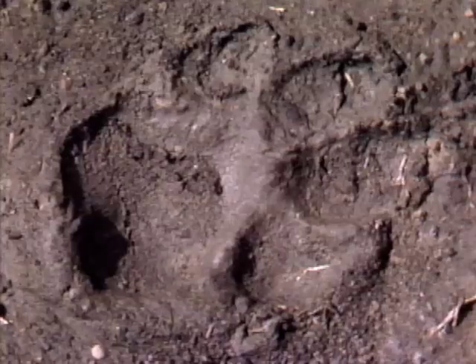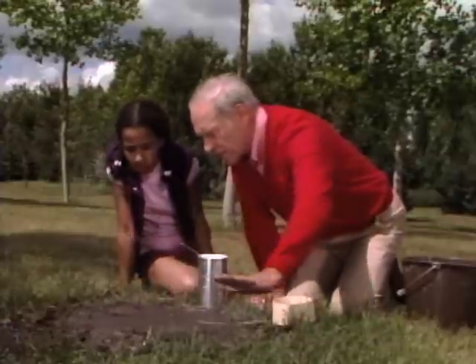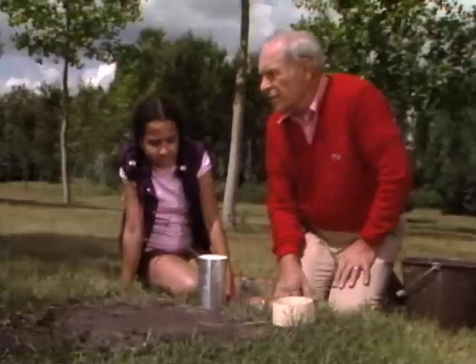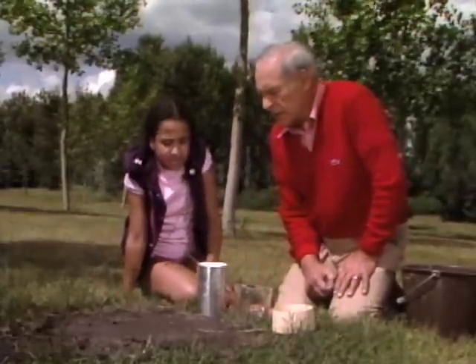See that track right there? That's a dog track. What I did was found this gopher hole, put some water on it, and had a dog run across it so we could get a good track. I can show you how, when you go out into the woods and find a nice track of an opossum or a beaver or something, you can make a plaster cast of it and take it home.